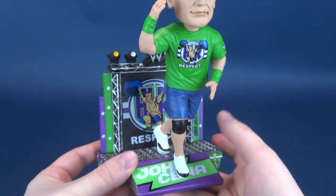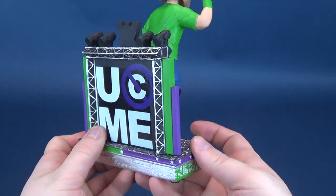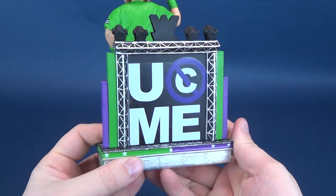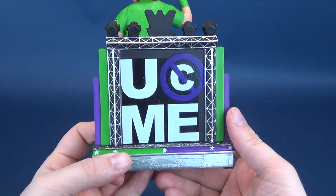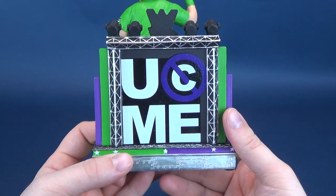What I do really like about the stand itself is that it's fully finished. If you flip it around, on the back it says 'You can't see me' — one of his trademark lines.